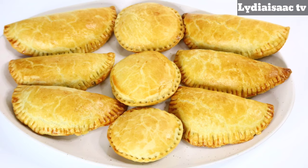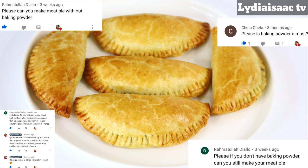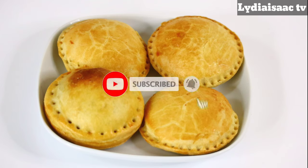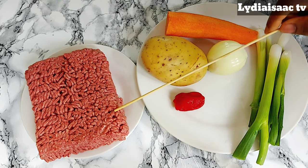Hey lovies, welcome back to another recipe. On today's recipe I'm going to be sharing this requested video on how to make your meat pie dough without adding baking powder, and I'm going to be sharing two different methods of making your meat pie doughs without baking powder. So let's get started.